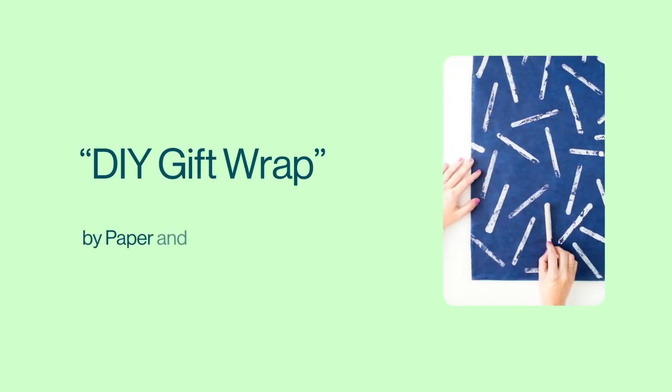My name is Gray. I'm an Android engineer. I'm Madeline, and I'm a software engineer.